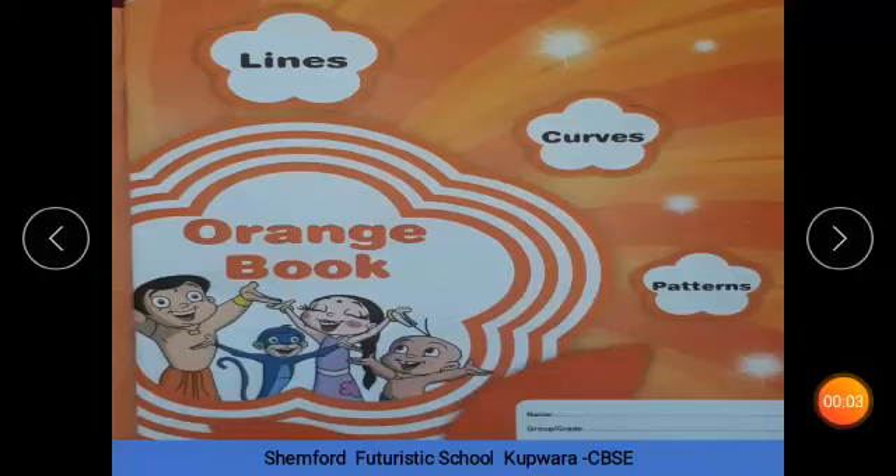Assalamualaikum kids. I hope you are all fine. Today I am going to introduce you with your orange book. Yes, your orange book.